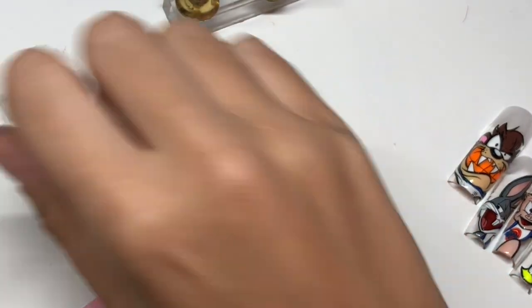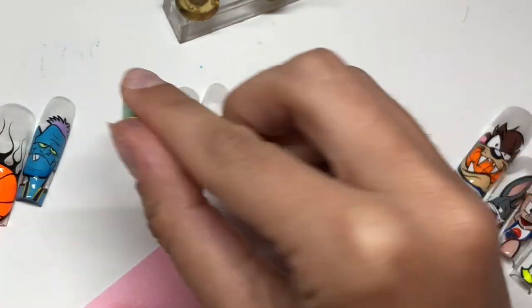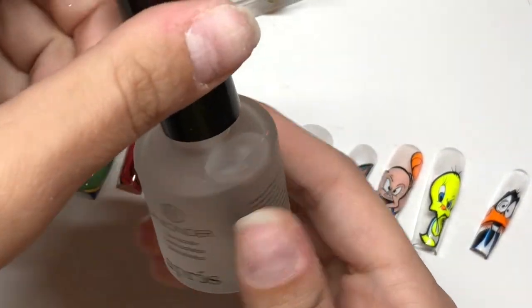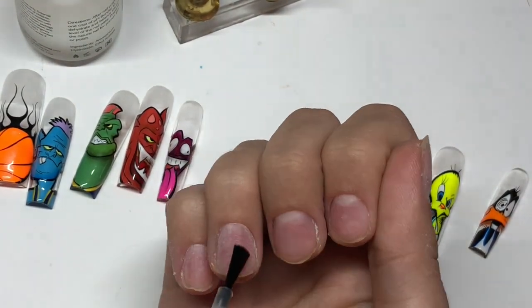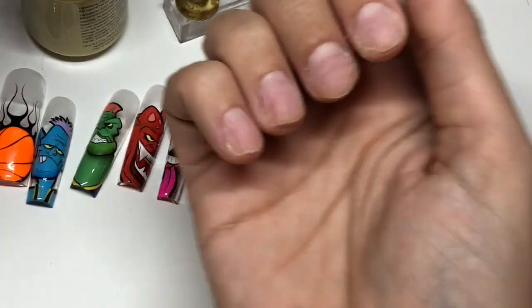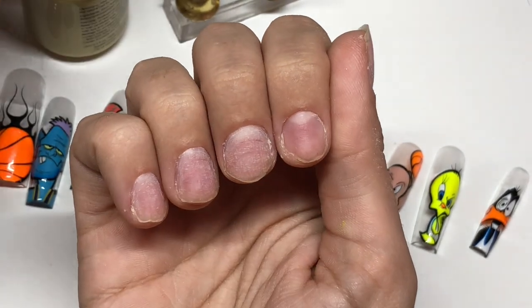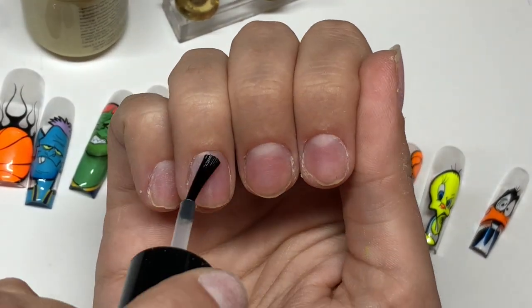After all those are prepped, I'm going to go ahead and remove all that dust with some alcohol and wipe the backs of each one of the nails. First I'm going to take their pH Bonder, which is their dehydrator, and go ahead and dehydrate each one of my nails. Then I'm going to take the number 2 primer - this is a gel primer - and add this to each one of my nails as well. This is going to help the soft gel extension adhere to the nail.